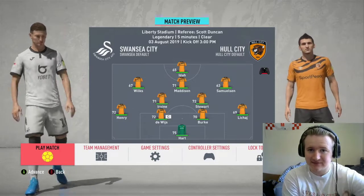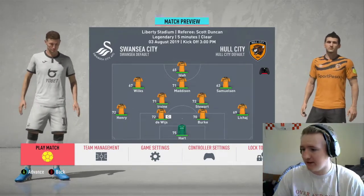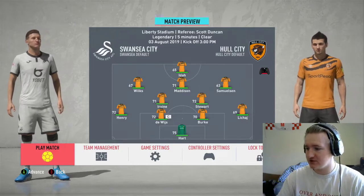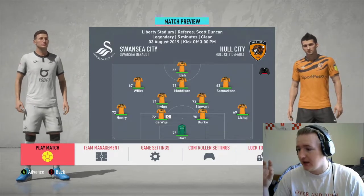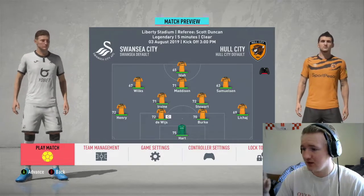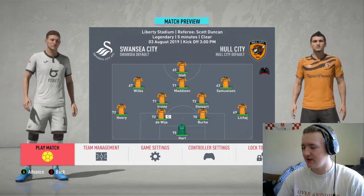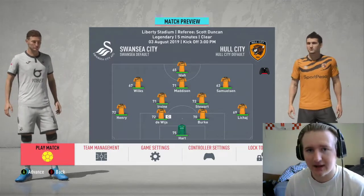If you didn't see last episode, this is the starting 11 we're going to be going with. Joe Hart in goal, Lehigh and Henry in the full-back positions, Jordy Devise and Rhys Burke in centre-half, Jackson Irvine and Kev Stewart in CDMs, and in front of them Malik Wilkes, Marcus Madison, Martin Samuelson, and our new signing Adam Ida leading the line.